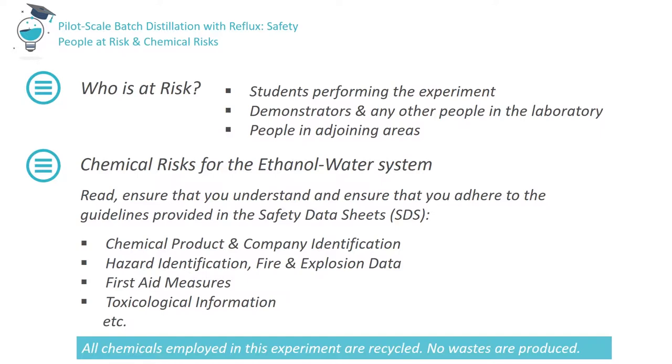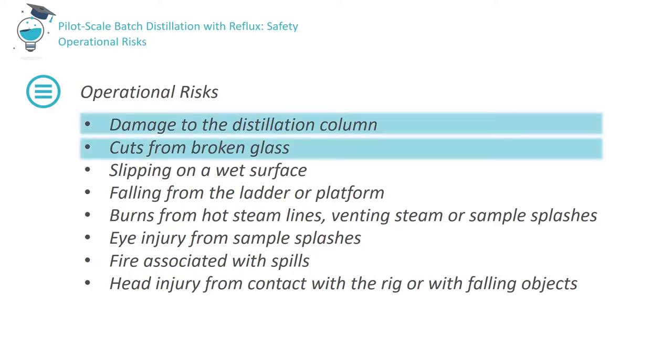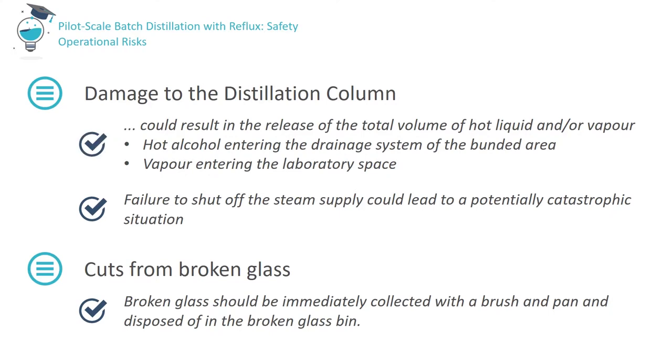No liquid waste is produced by this experiment since all chemicals are recycled for reuse. There are many operational risks associated with this experiment; these risks are greatest when those involved are unaware of the correct operating procedures and emergency responses. Amongst the most dangerous occurrences would be damage to the distillation column caused, for example, by mechanical stress or contact with a falling object. This could result in the release of the total volume of hot liquid and/or vapour. Failure to shut off the steam supply at the end of the experiment could also lead to a potentially catastrophic situation.